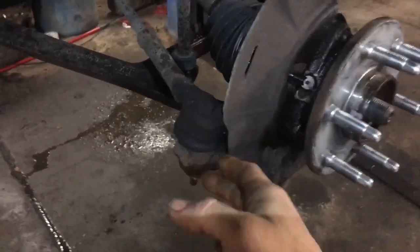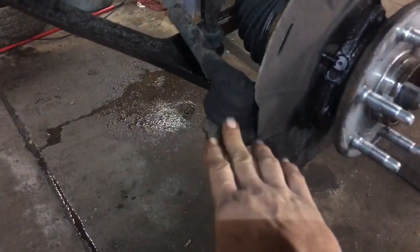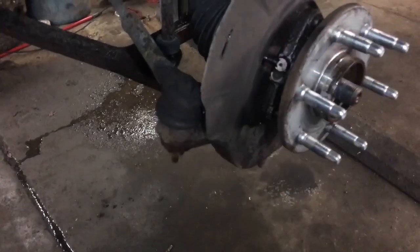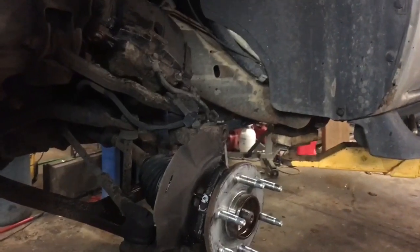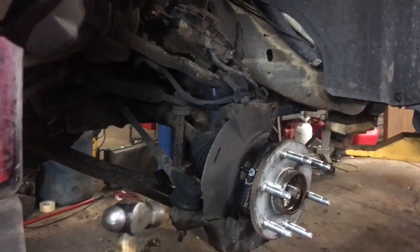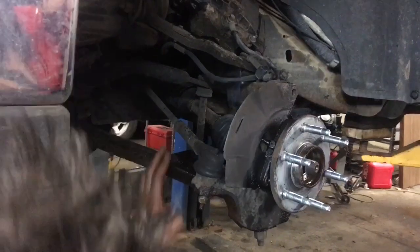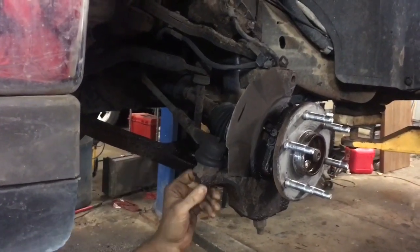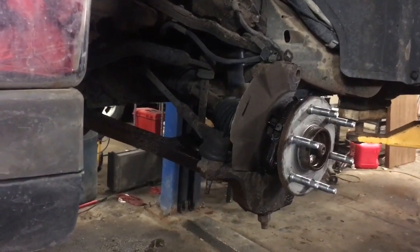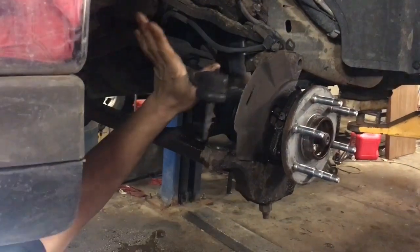If you do have to remove the tie rod end, it's an 18 millimeter. We've sprayed a little bit of penetrant on there. I'm going to show you how to remove the tie rod end without damaging the cups or needing pickle forks. You're going to need a sizable hammer and you're not going to bang up on the threads — you're going to strike the knuckle right there. If you're right-handed, take your left hand and apply pressure up. Then strike that part with a hammer and it will come out as simple as that.